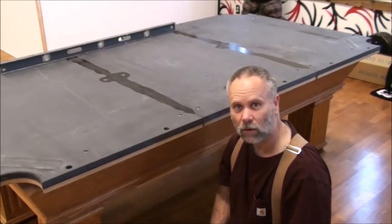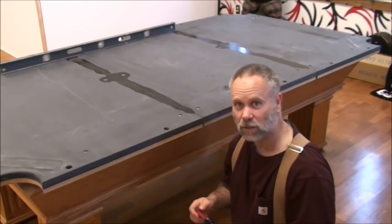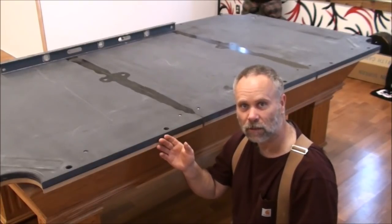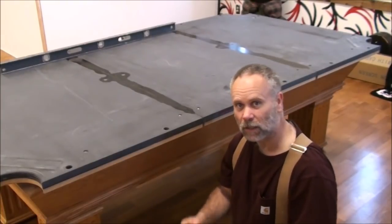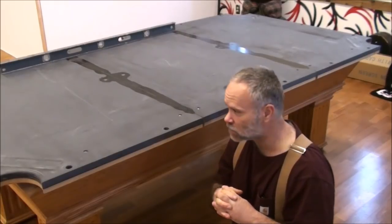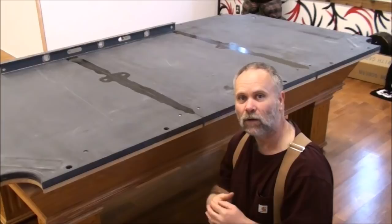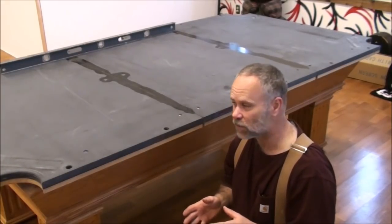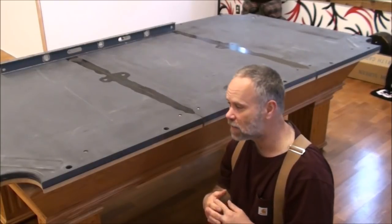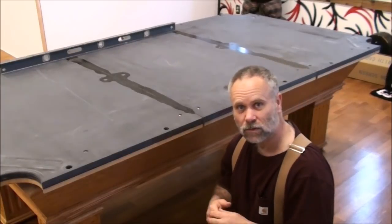The table has been set up for a week, so any expansion or contraction should have settled. Moving from a highly humid climate to a very dry climate like Arizona, there might be some shrinkage. If I were moving this to Arizona, I'd leave the table sitting inside the house with the frame up and the slate resting on top without any leveling for maybe a month, so the table can acclimate to that environment — though that might be overkill.